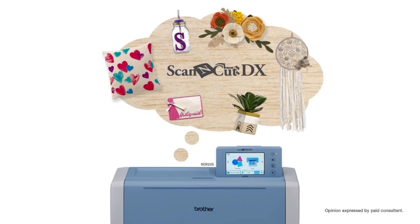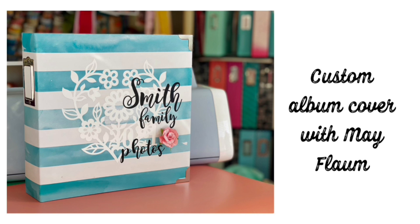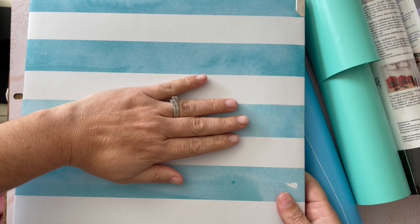When it comes to memory keeping, sometimes simple is the best. Hey guys, Mae Flom here, and today I'm going to show you how I made a custom album cover for a photo album. This isn't even a scrapbook, this is just a photo album, which will be really nice.